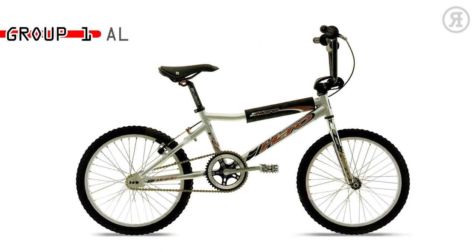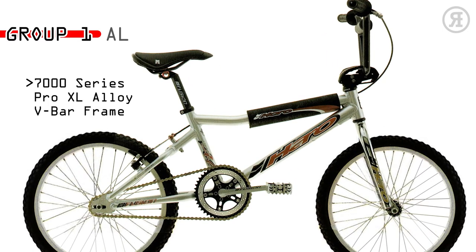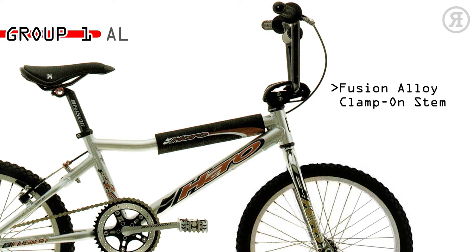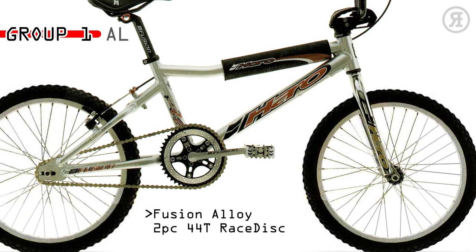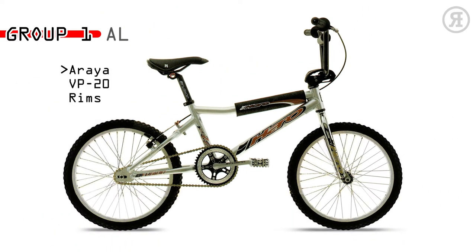Group 1 E.L. is for the expert level racer who likes big tubes and the responsiveness of an aluminum frame. A Group 1 7000 Series Aluminum Pro XL V-bar BMX frame and threadless chromo tapered leg fork, Fusion Alloy clamp-on stem, Fusion Alloy 2-piece 44-tooth race disc, Hex 1-piece chromo 180mm crank, Araya VP Windy rims, 3-piece spad set, and ACS 16-tooth freewheel.